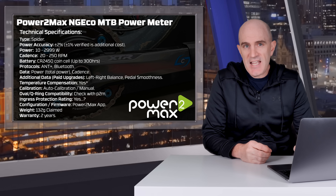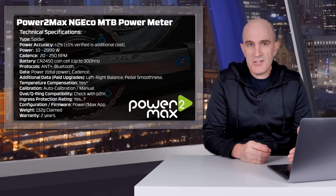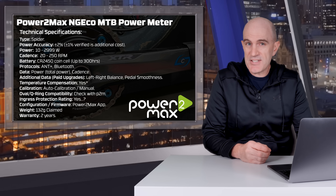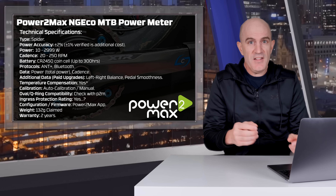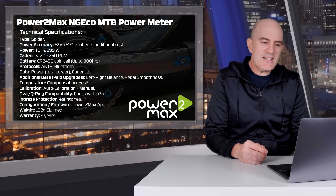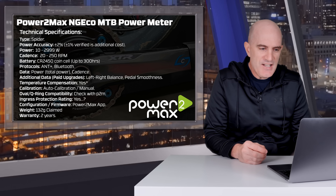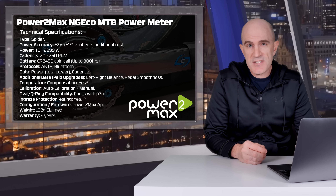Claimed power accuracy of the NGECO model is plus or minus 2%. You can pay an additional €100 on purchase to get a plus or minus 1% verified unit. In my experience owning two of these — one for road, one for mountain — the NGECO with plus or minus 2% have been brilliant. Power stats: up to 3000 watts, 250 RPM. Battery is a CR2450 coin cell with up to 300 hours of battery life.